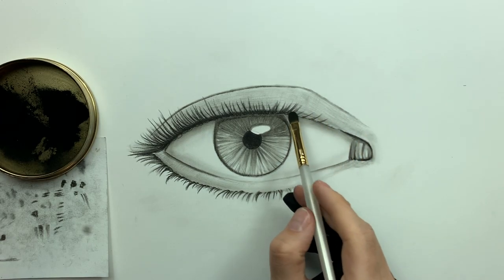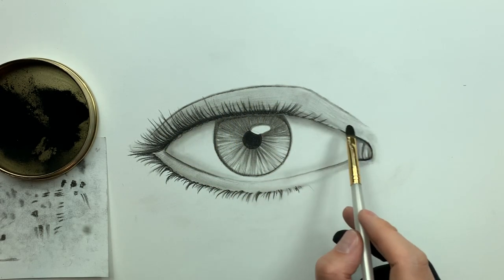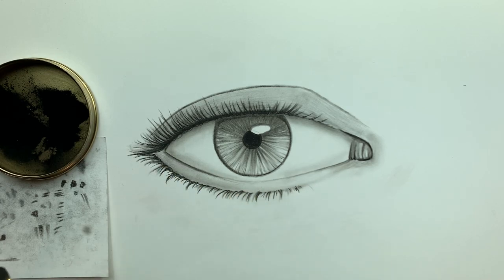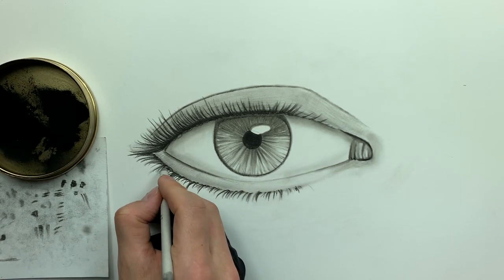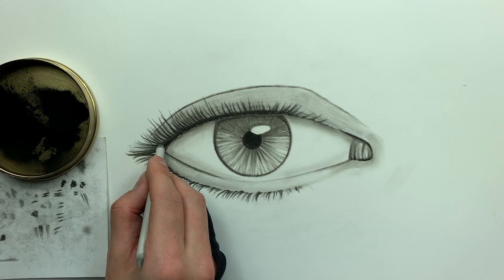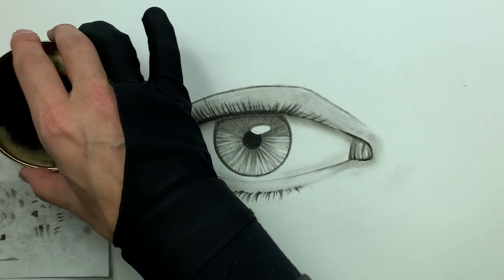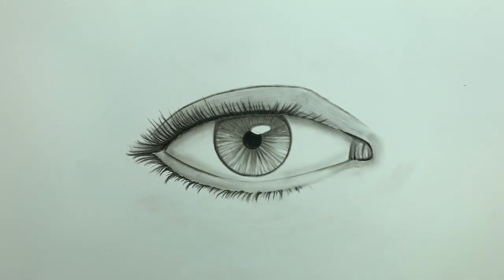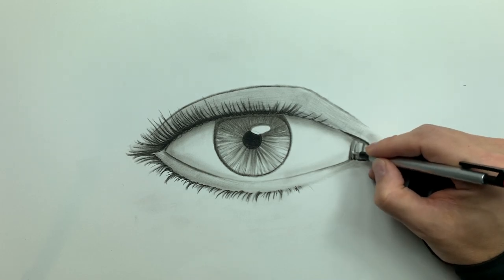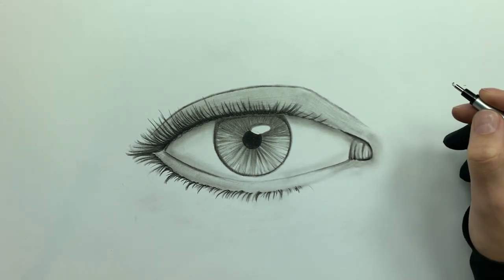Now I'm taking my number six brush to blend this out a little more. The main difference between the number six and the ELF brush is that the number six has a wider head — I can push a lot more charcoal and blend a lot faster. Then I'm taking my smudger and just blending out some of these eyelashes. You don't have to do this, but if the grittiness doesn't fit your aesthetic, you definitely can. As promised — here's what high value retrieval looks like: this is a Mono Zero eraser, and I'll have the link in the description.